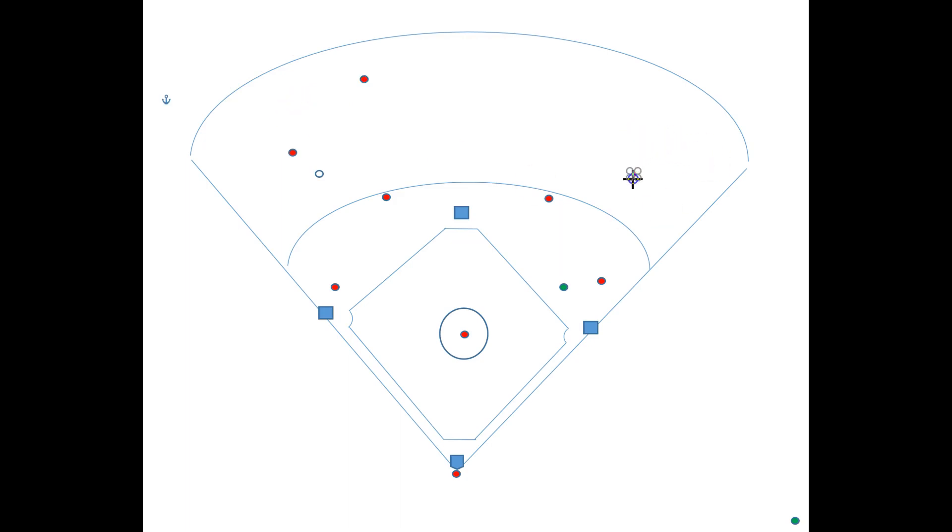The right fielder needs to back up the throw, so he's coming this direction, keeping a safe distance. He doesn't need to get directly in line, but just somewhere in an area where he can help prevent this guy from potentially moving up. The second baseman's going to be covering here, just protecting against a potential deflection, and then he should be able to recover on this throw.